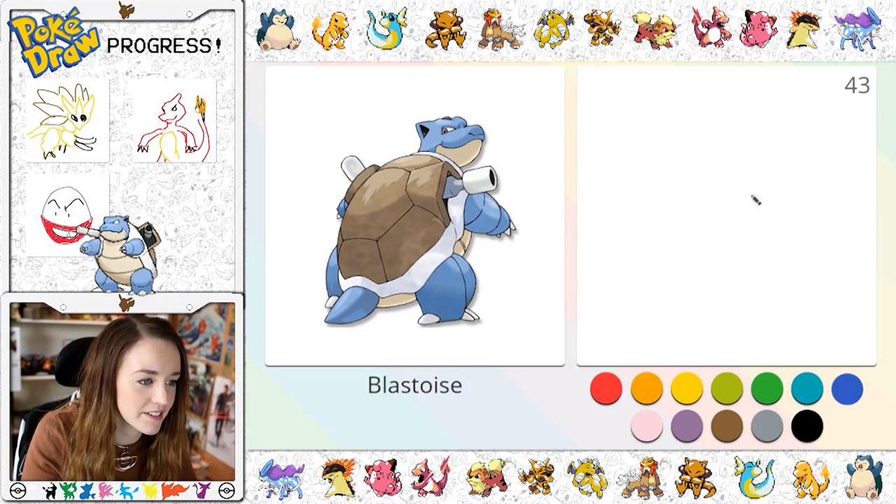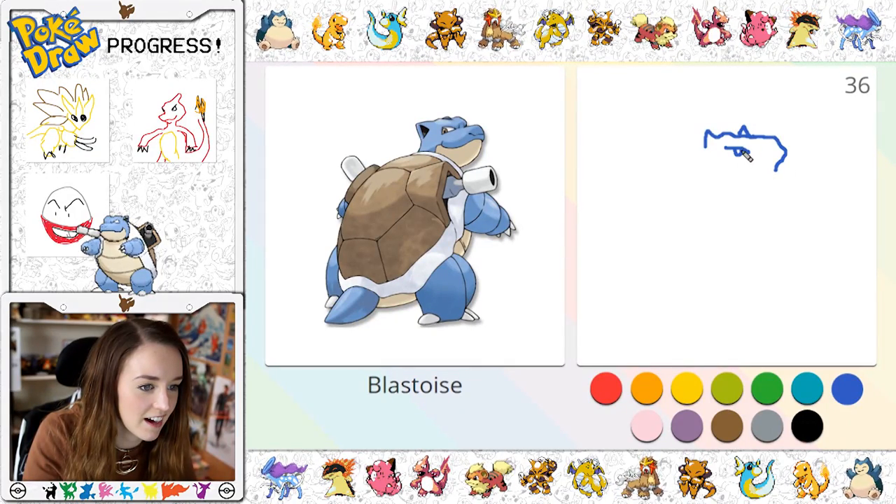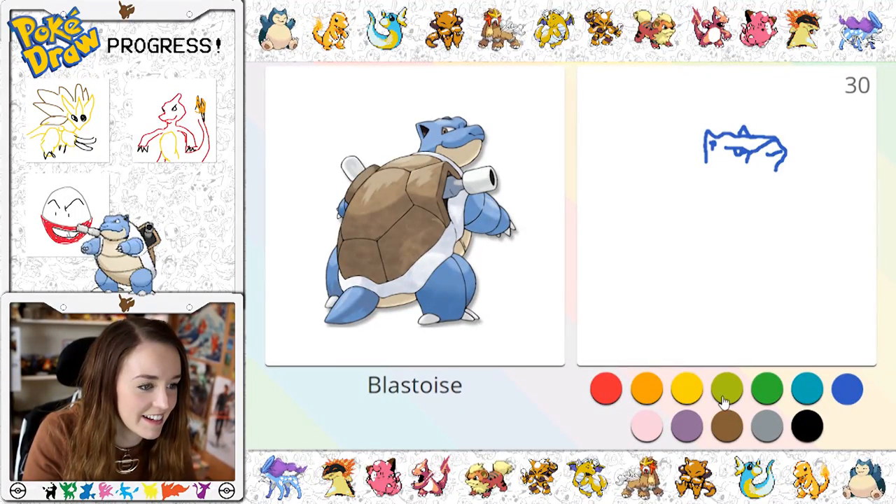Blastoise! We like Blastoise. Okay, this is going to be really really hard. So he's got like his face here and his little — oh god guys, it looks garbage already. But let's keep going, he's got like his big shell — oh no, oh no, no, no. And then I hope — oh, I've got a big smoothie in the way.